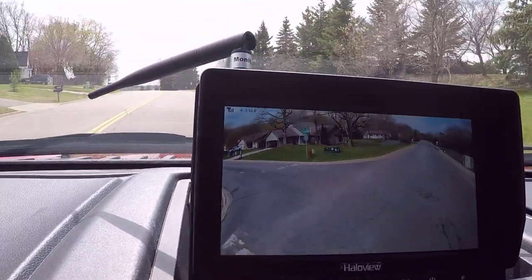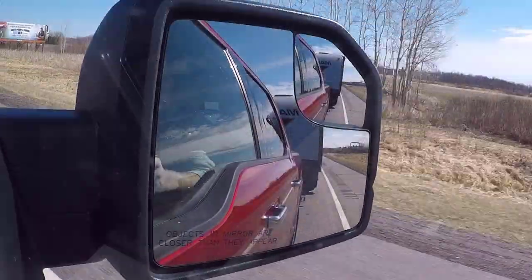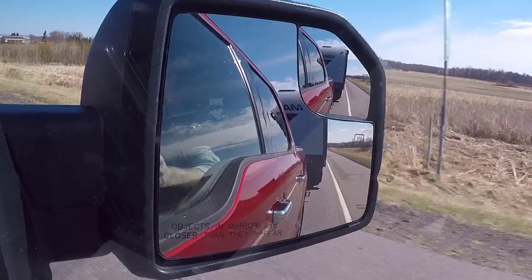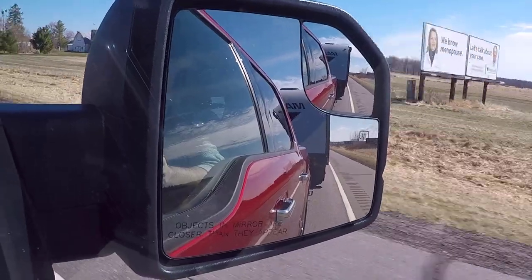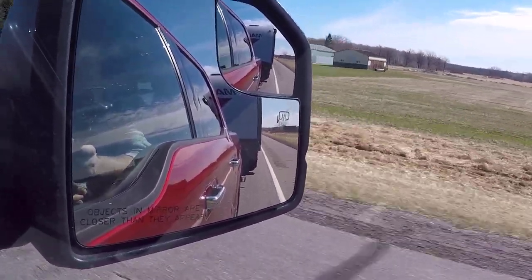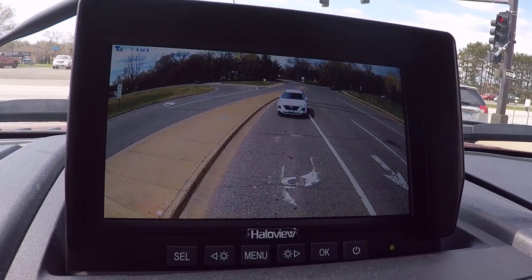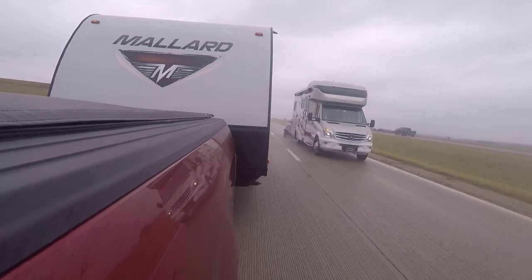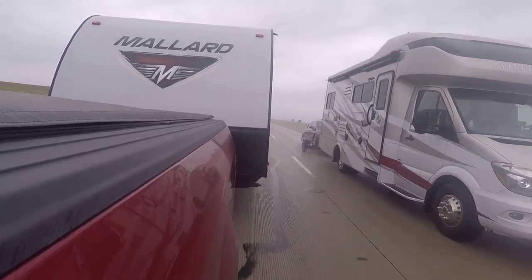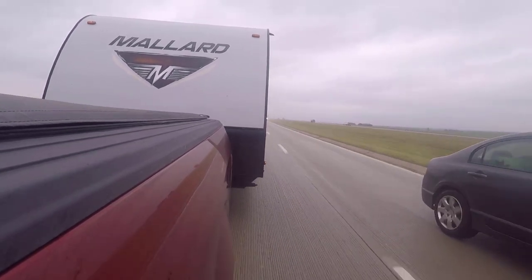Overall, first impressions are really good. Stay tuned for a follow-up video where we'll dive into the different menu options this camera has. We also rent out this Mallard camper, so we're going to put this backup camera out there for each renter to use — it's going to get a lot of use this summer. We'll talk about the long-term reliability and how easy it's been for people with no experience using a camera. Thanks for watching and we'll see you next time.